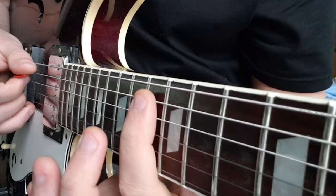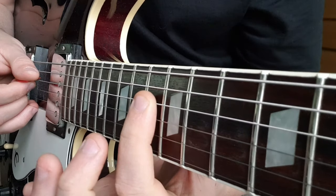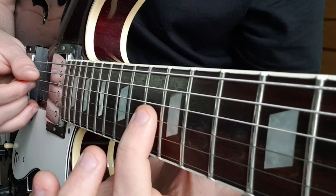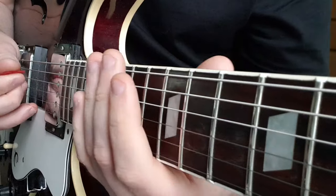Then we have this section where we're going to play 13 to 15 on the A, and then a little bar here from 13 on D and 13 on G — you can hear them sliding on the strings.